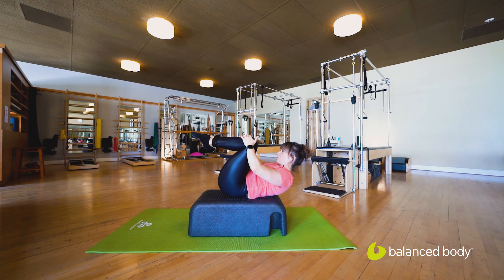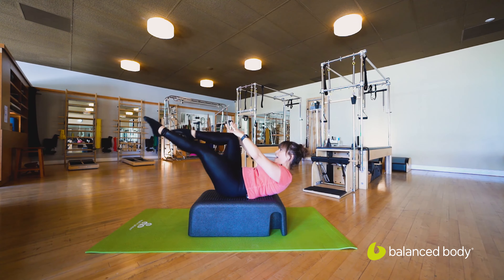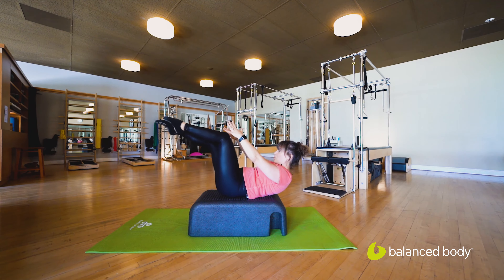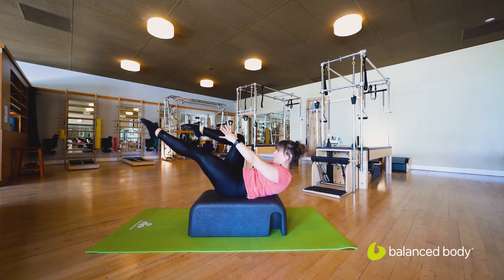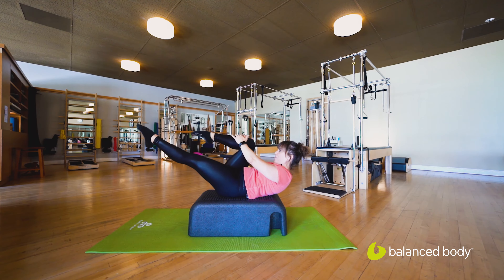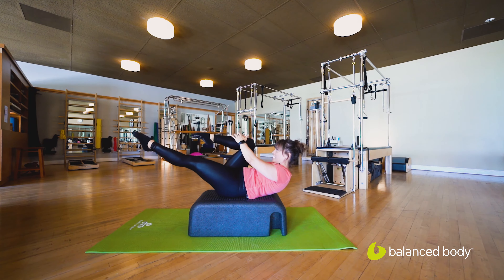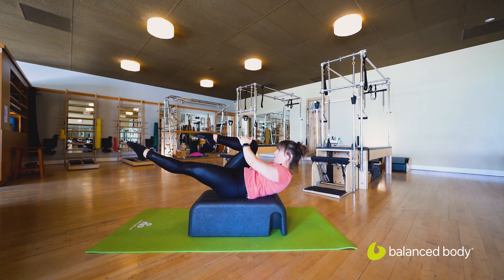Going into single leg stretch. Grab that right knee, send that left leg nice and straight. Exhale, switch. Nice strong legs — energy out through those toes. We have four, and three, last two. Hold it here on one — hold it. We're going to add on.